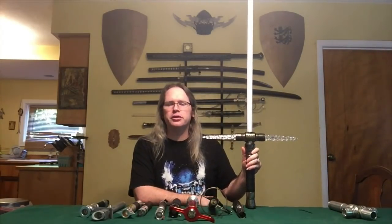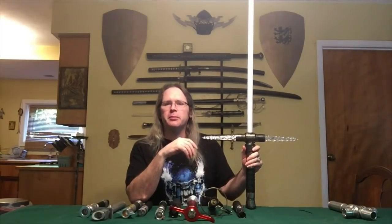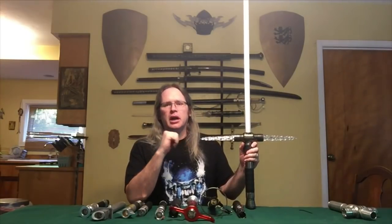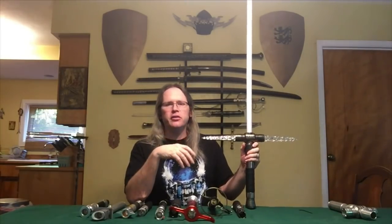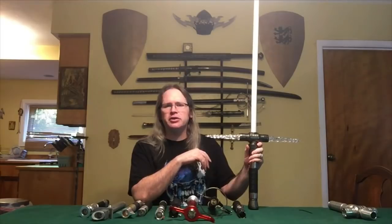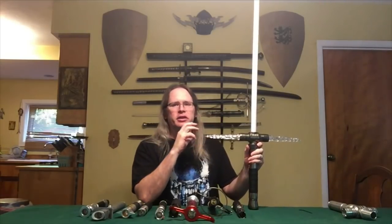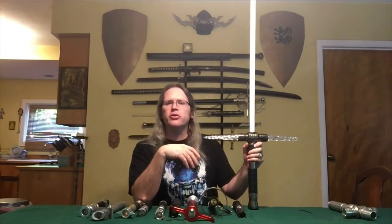Number 10 is the Flamberge crossguard saber from Ultra Sabers. Ultra Sabers do tend to run a little bit large, and the Flamberge is no exception. Other people do make crossguard sabers, but I consider the Flamberge to be the best crossguard saber currently on the market. First is design — a lot of other crossguard sabers have spikes, claws, and hard edges. If you get a Kylo Ren-style saber, it's got a little red wire that can snap off and sharp edges down by the pommel. Even when those aren't present, the weight balance is often off. The Flamberge is probably the most usable and customizable crossguard saber on the market right now.